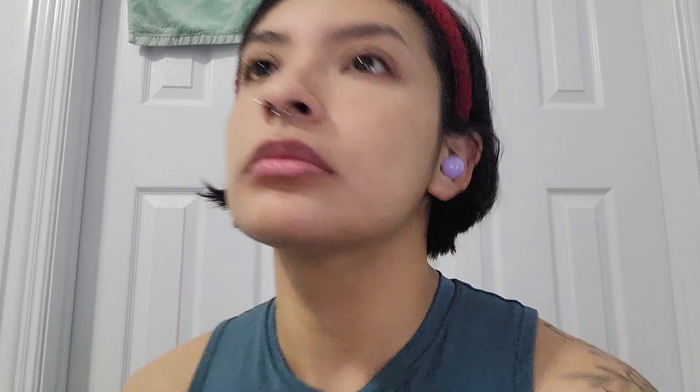Then I'm going in with my beauty blender. Once I feel like I've blended enough with my fingers, I use this to ensure everything is nice and seamless. The sponge also acts as a way to pick up any extra product that might still be lingering on my face, because excess product can make it look cakey. I just like to go in with the beauty sponge to ensure it all looks good.